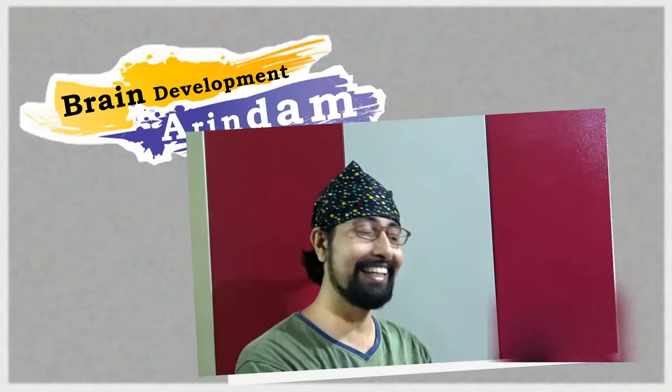Hi guys, this is Arindam, you are watching Brain Development. Today we're going to do some mental maths again. This type of maths will save you a lot of time. Let's multiply 61 into 19. We know the normal way, but we are going to do it in one line. On YouTube others show the process in two lines, but here in this video you will learn it in one line.